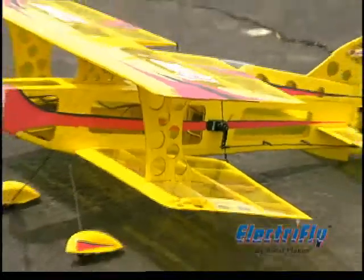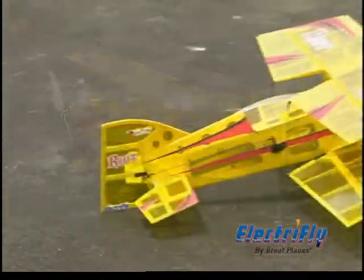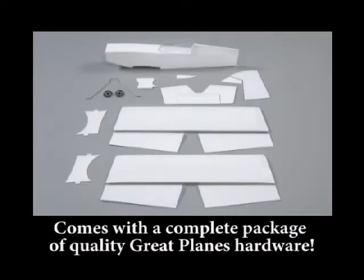If you're ready to get into extreme aerobatics, the Riot 3D is ready to take you there. It's constructed of top quality woods, just like larger, more expensive models.